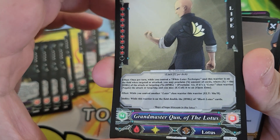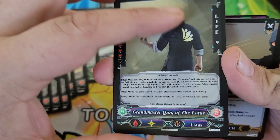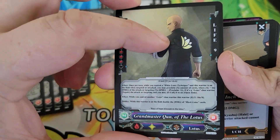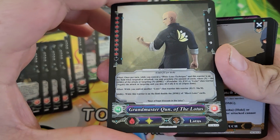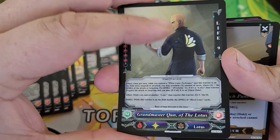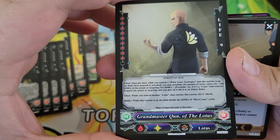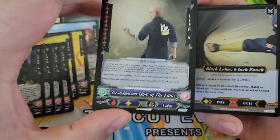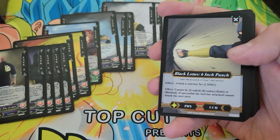You've got Grandmaster Koon of the Lotus. He is sort of the leader from before the Lotus clan split — there has been some civil war, but he represents when they were together. You can have one of him in the deck. It's cool that you get the one copy — it allows you to mix these decks together to make something more customized.